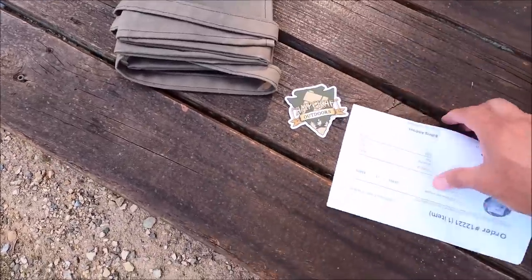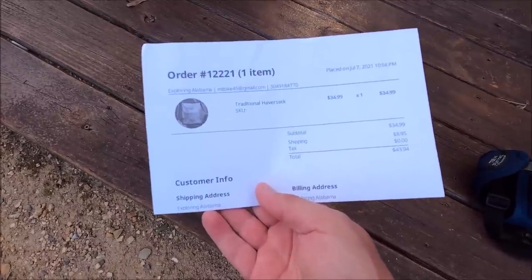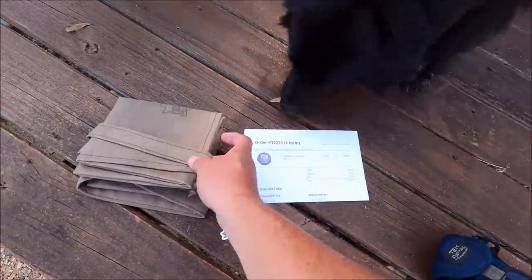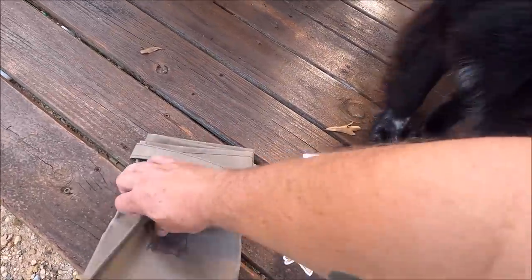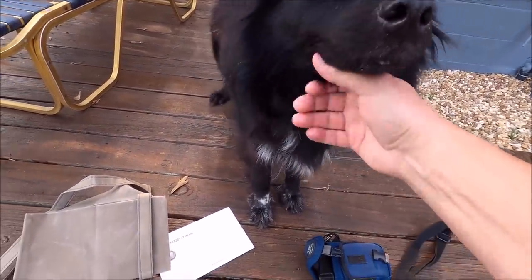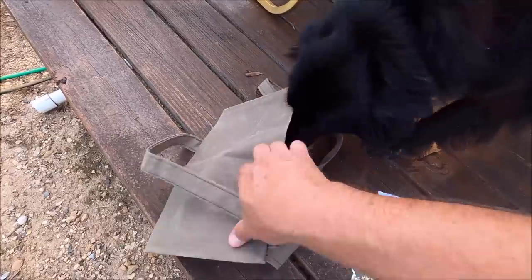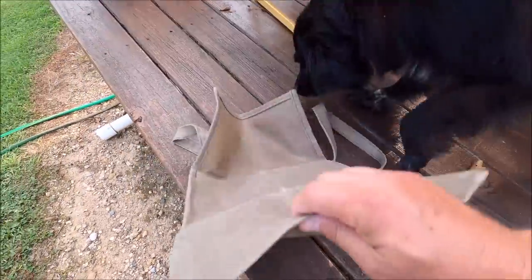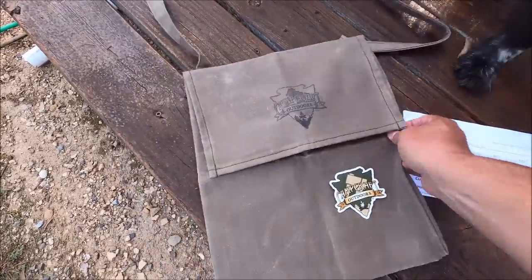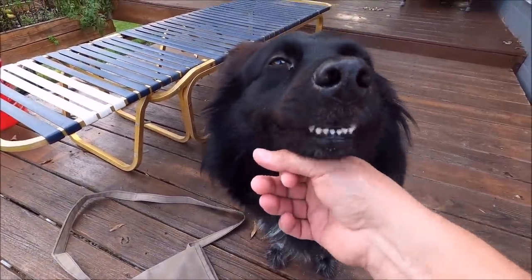But before we go I gotta show you this - somebody sent me this and there's no way to tell who it came from. It was $43.94 and it is so awesome - it's from Camp Craft Outdoors. That dog just walked up - what kind of dog is that? Help me out - is that a border collie? So here's what we did with that - I'm trying to show this bag, stop Mr. Border Collie.